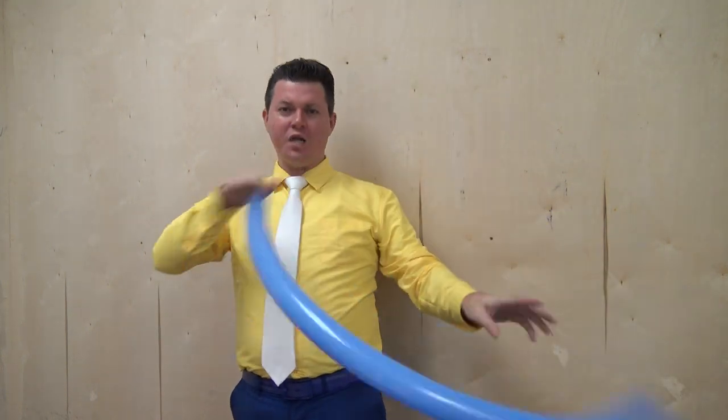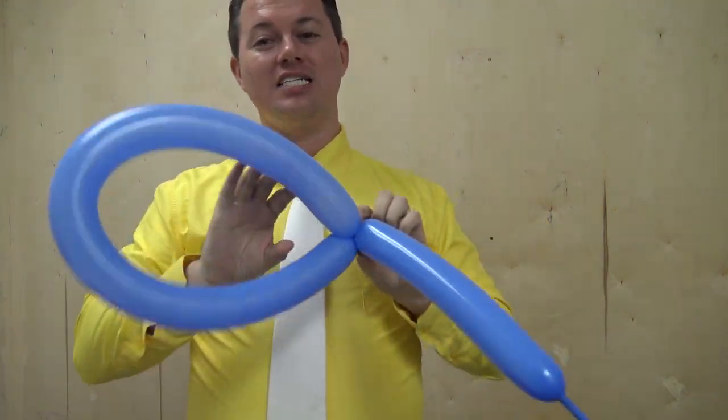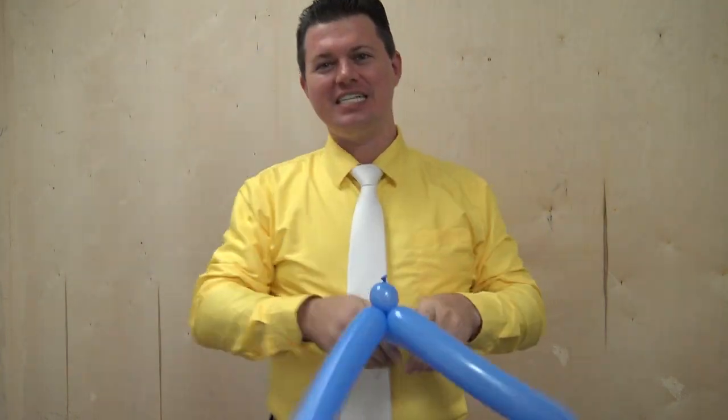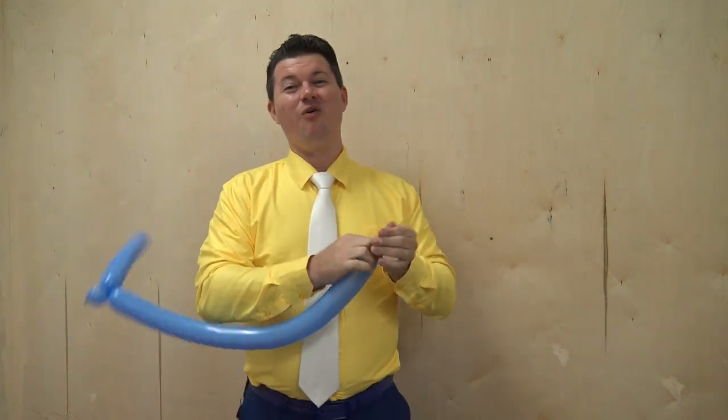This is where we take a balloon, blow it up, tie it off, and then we twist it into something really awesome and amazing. A hat. No, I'm just kidding. This is actually a cut and restored. So you take our scissors — we don't actually take scissors. We break a balloon. That's how we do it.